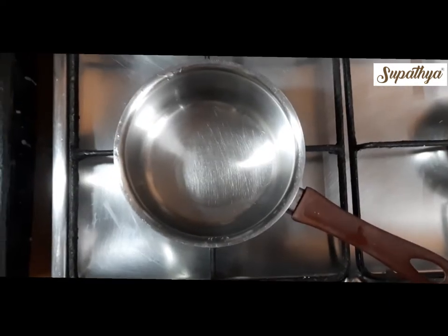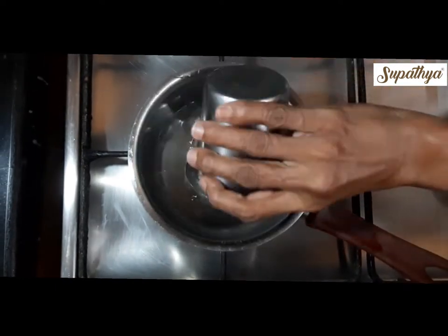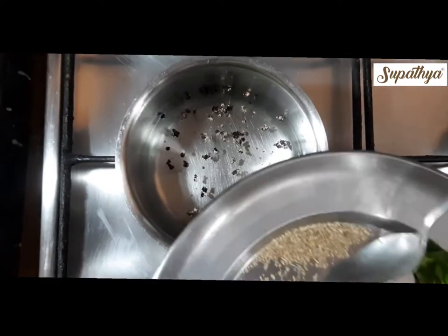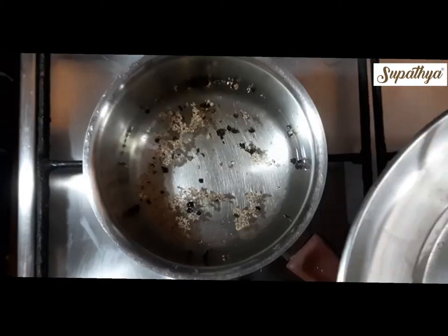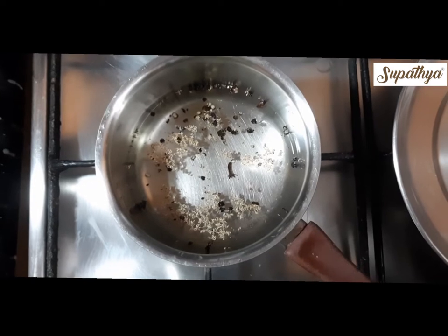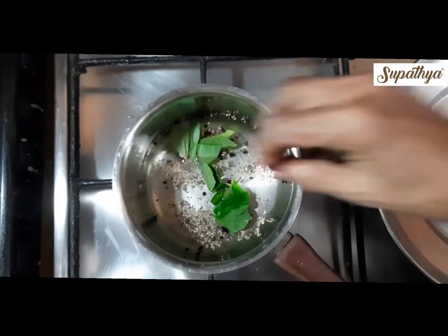Today I am going to show you how to make this kada or kashayam for one glass, for which we add one and a little more glass of water. I am going to add half a teaspoon of pepper powder into this water, half a teaspoon of ajwain or carom seeds, and now I am adding two cloves. Now I am going to add the two betel leaves which are nicely cleaned, washed and cut into small pieces, and I am adding this to the water.